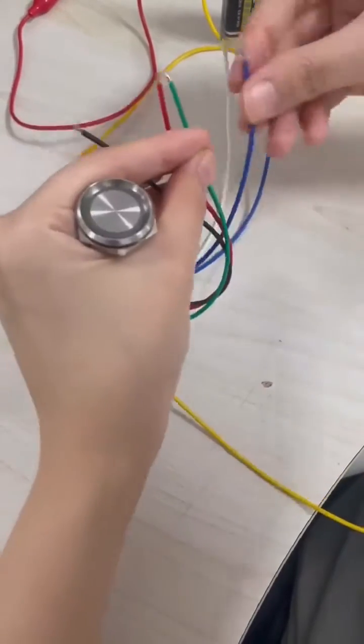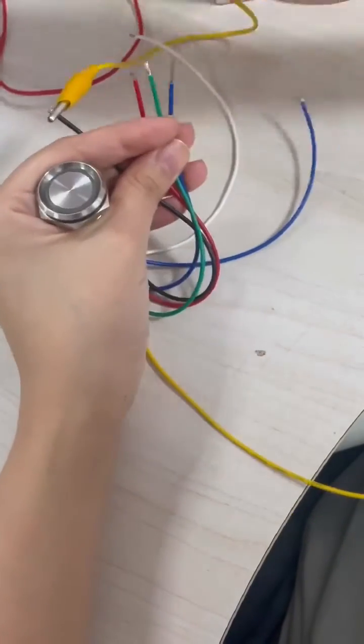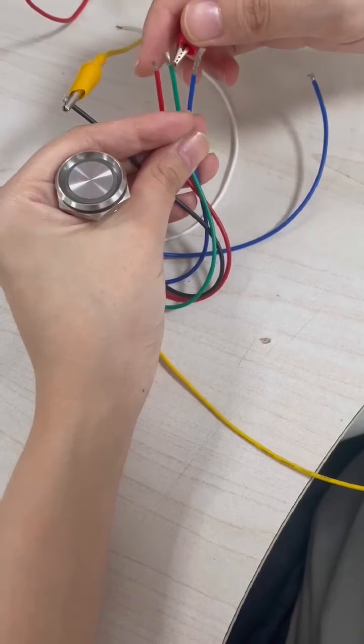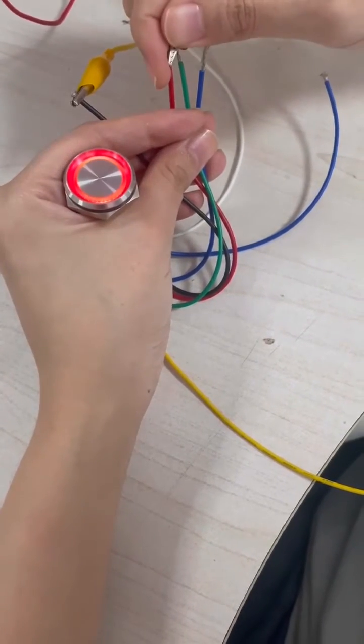This is a 22-millimeter two-color button. It is composed of: C-pin (yellow wire), NO pin (blue wire), NC pin (green wire), common anode (white wire), black wire, red light (red wire), and green light (green wire).